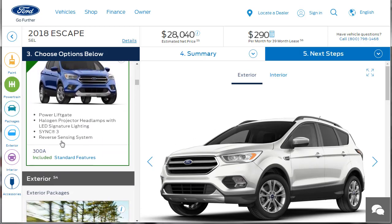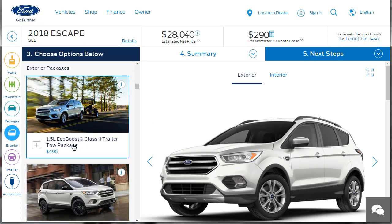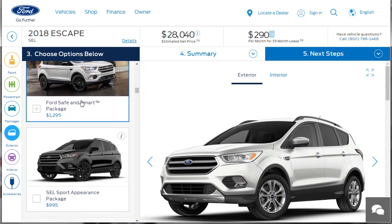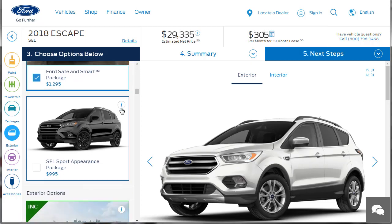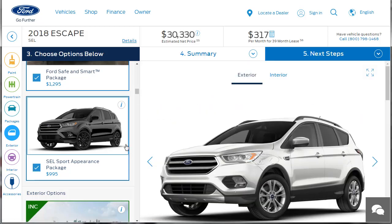This is package group 300A — this has all the standard features. We already went through all that exterior package. Do we want this tow package? Not really — we can't get the two-liter anyway, that's the 1.5 package. What's the Ford Safe and Smart package? That's all the technology stuff: the lane mitigation, lane keeping, all that stuff — $1,300 bucks. We want in on that. The sport appearance package — it's a complete appearance package and it's a nice one for just a thousand dollars. Let's go ahead and throw it in there — we're just at 30 grand.